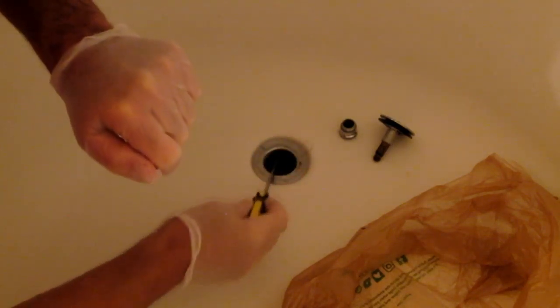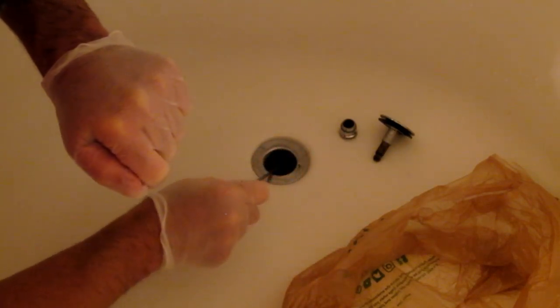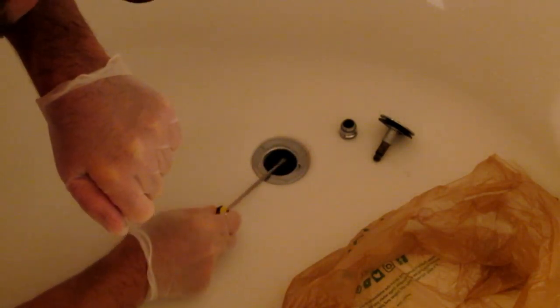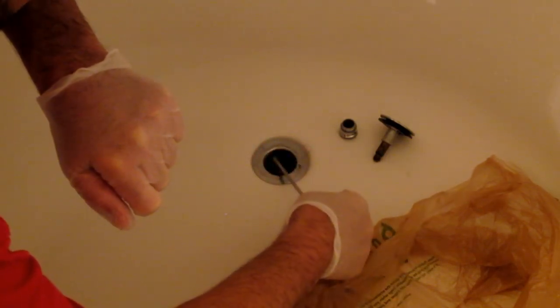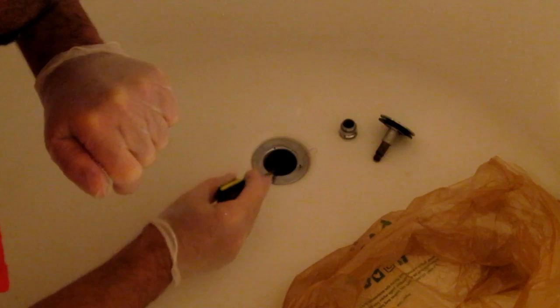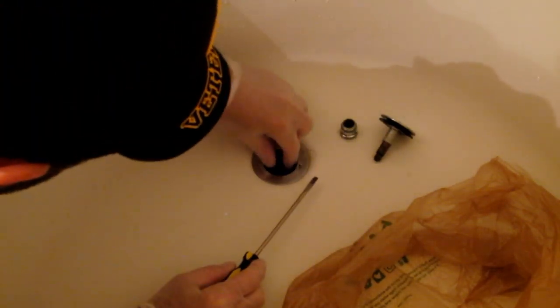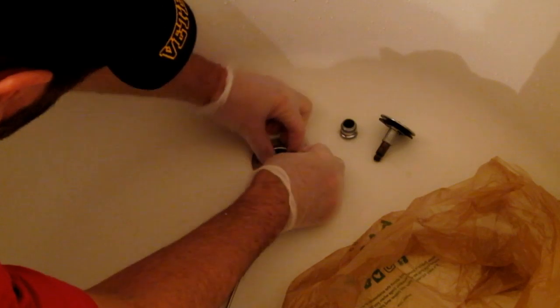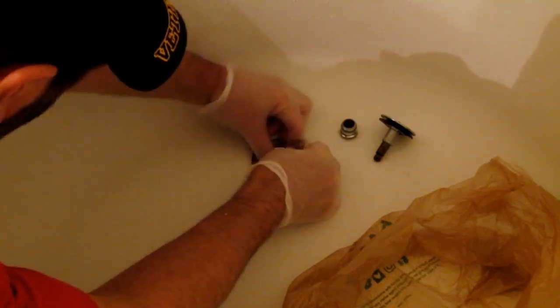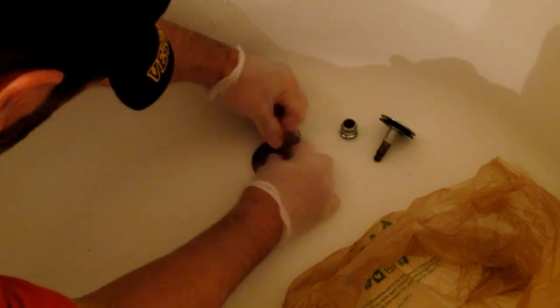Now don't dig down in there hard — all you're gonna do is just reach in. There are little bars that go across your drain; just try to reach the bars and you're gonna see some hair coming up. This is gross but you got to do it. Do not jam, dig, or scrape — nice and easy. You want to get it to where you can grab some of the hair, and once you grab it, pull slowly.